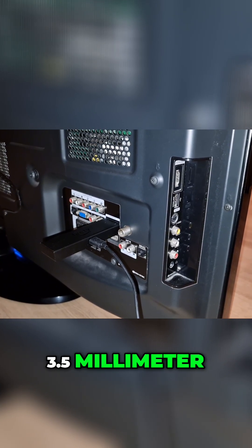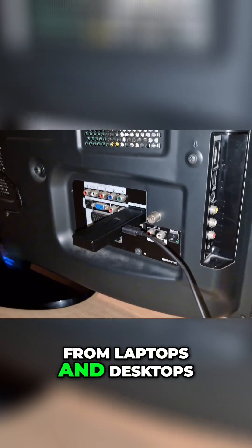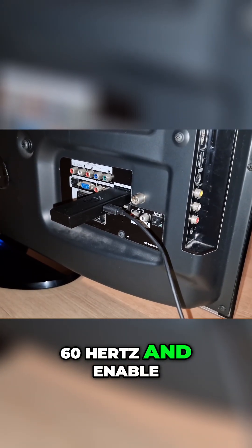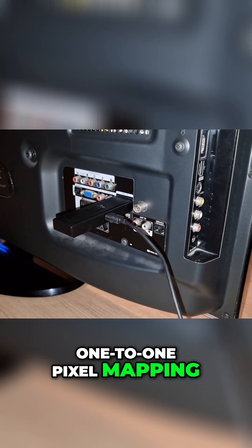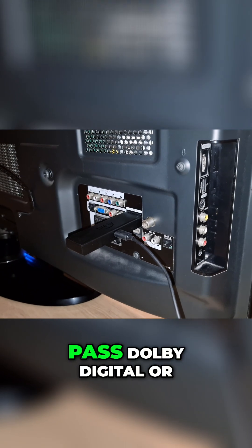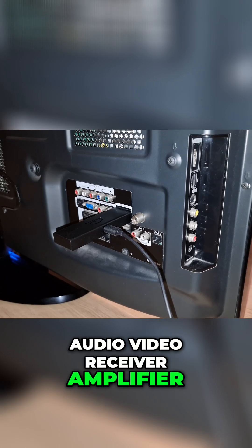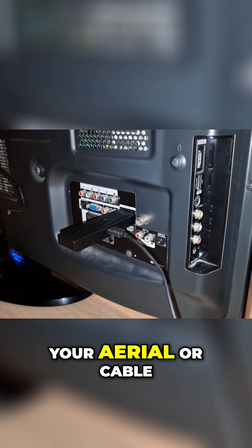PC RGB D-Sub 15-pin plus PC audio 3.5mm allows direct VGA connection from laptops and desktops. Set the PC to 1920×1080 at 60Hz and enable Just Scan for perfect one-to-one pixel mapping. Digital audio out optical S/PDIF passes Dolby Digital or PCM from the TV to a soundbar or AV receiver/amplifier.